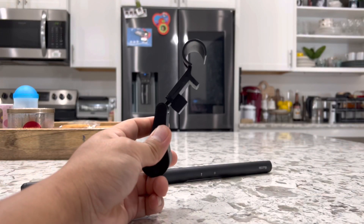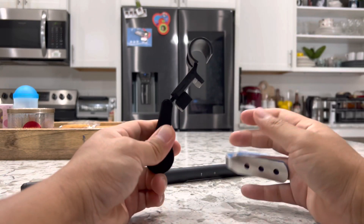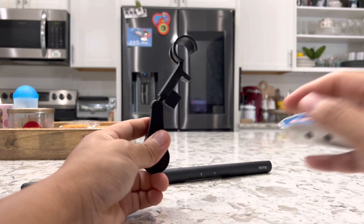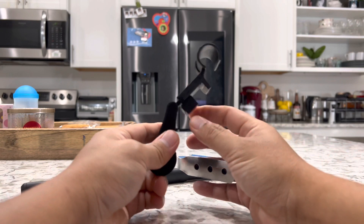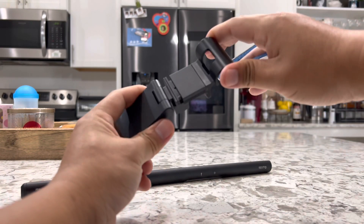Now to set it up, the first thing you want to do is make sure the clamp will fit your monitor. If your monitor is thick like mine, then you want to use the small piece. But if your monitor is much thinner, then go ahead and remove this piece and add on the bigger piece so it will clamp onto your thin monitor.